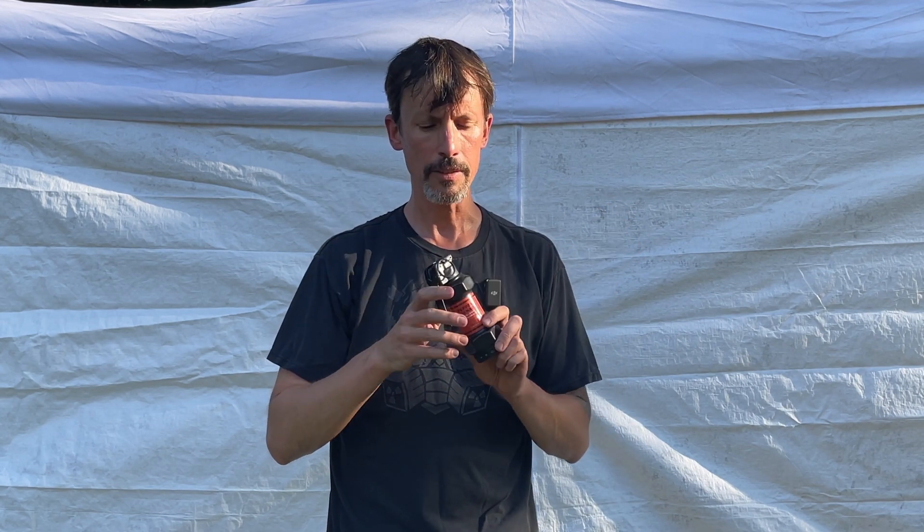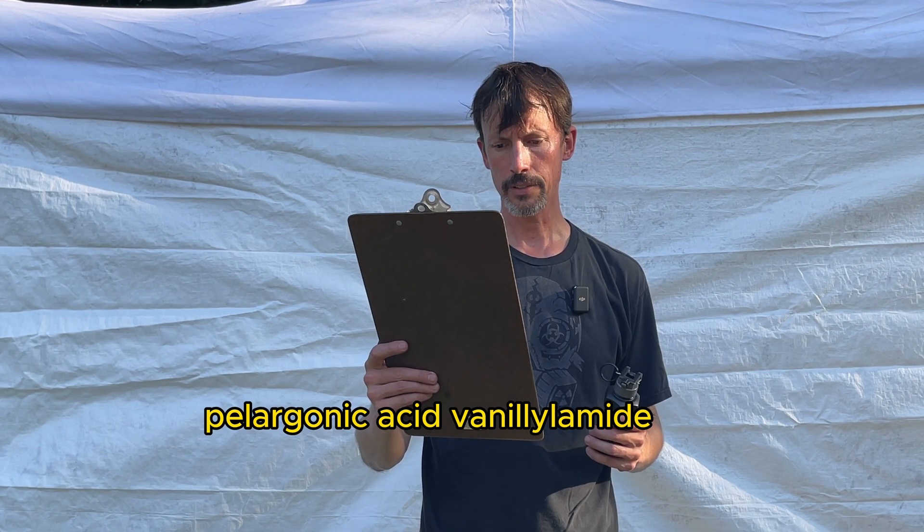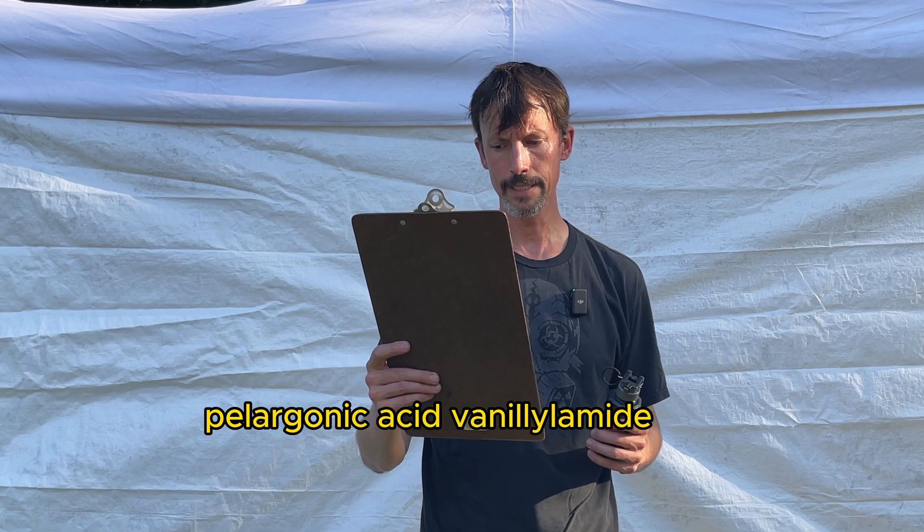We now know that the mask works great on smoke, but how does it work on other things — like airborne PAVA? This is what's called a pepper grenade. It goes off and releases a cloud of PAVA powder. A lot of people are going to ask where they can get one — this was sent to me for testing, but they've stopped selling these. Now PAVA stands for pelargonic acid vanillylamide. Anyway, this stuff will mess you up. I've used these before without any protection at all to see how they work. Warning: do not try this at home.